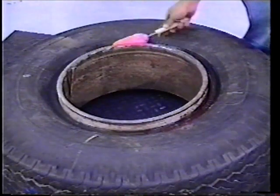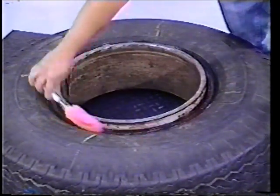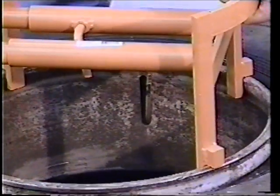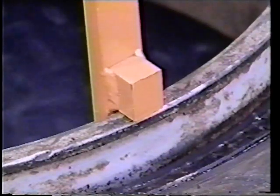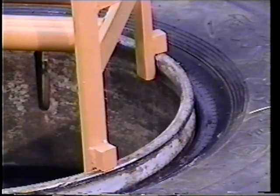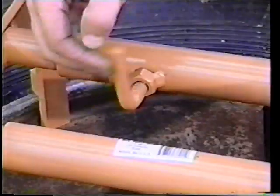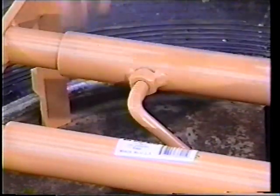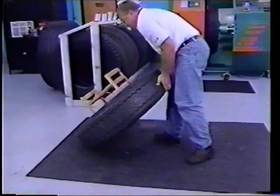Lubricate the top bead using Kentool Bead Ease. Install the T-115 tire stand with the valve positioned between the feet. Position the feet firmly against the inside of the rim. Tighten the lever on the tire stand by hand. Do not over-tighten.